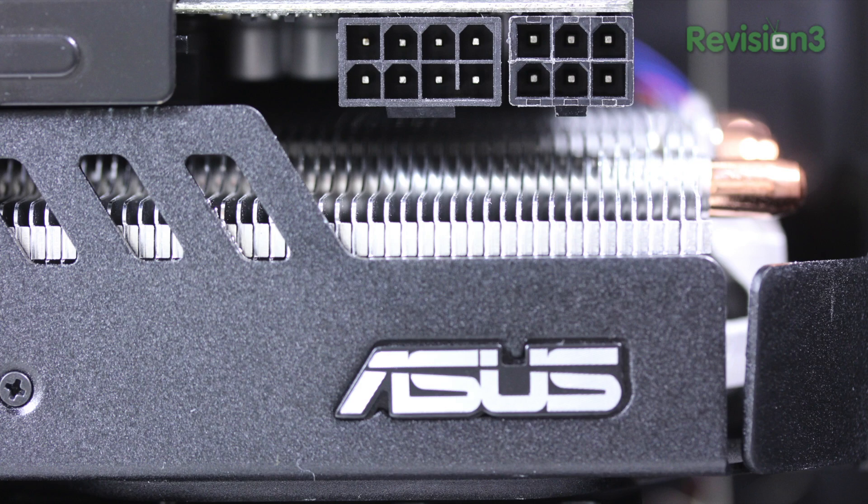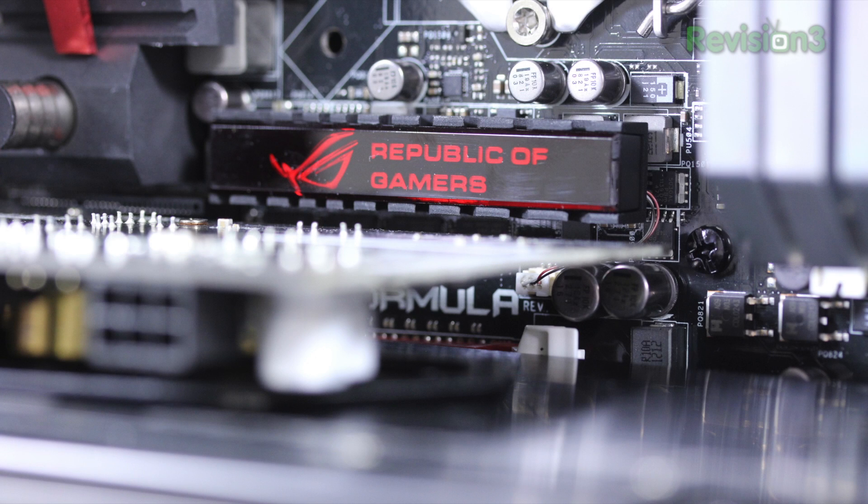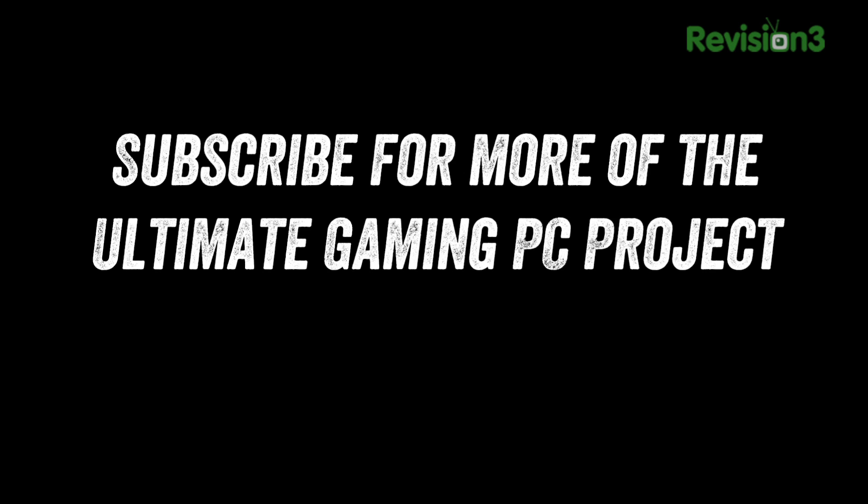The wiring build video is probably going to be the longest and most extensive because of how much work is involved. If you enjoy this series make sure to leave a thumbs up below — it helps out a bunch and lets me know you're loving this as much as I am. Expect more build videos coming up shortly. I've got a couple more things to do including the install of the SSDs, the hard drives, the optical drive, and some water cooling for that CPU. Those are some of the things you can expect in the upcoming UGPC video. Alright guys, thanks as always for watching — I'll catch you on the next one.